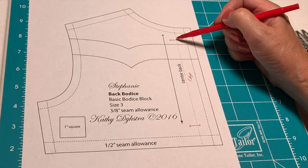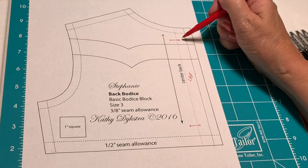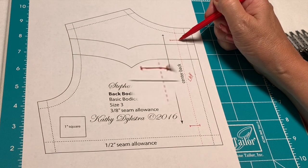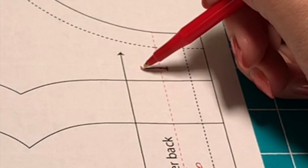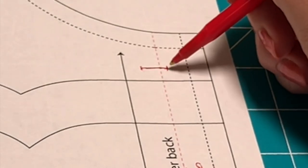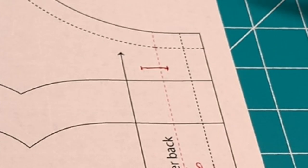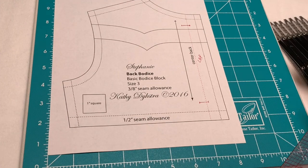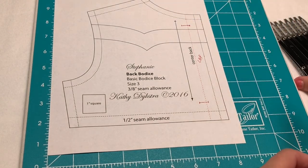Those are your first two markers for the buttons, and you'll notice that I have them inside of this center back. You always want to go forward, or closer into the lap, by one-eighth of an inch to get proper alignment for your buttons. So I've got my bottom button and my top button marked.